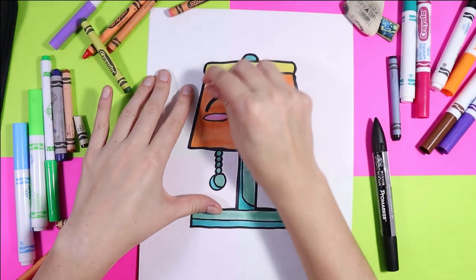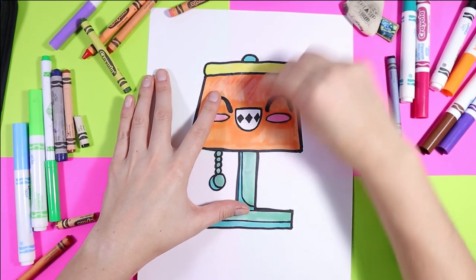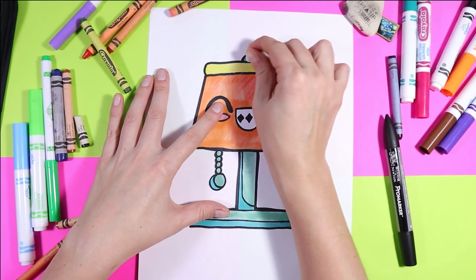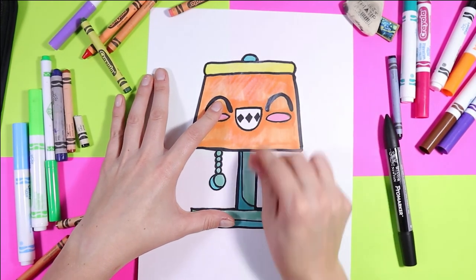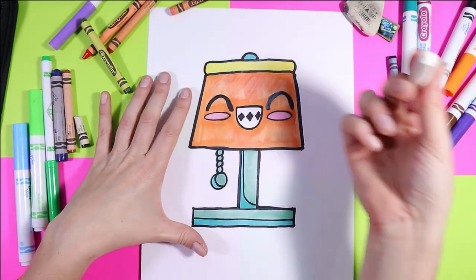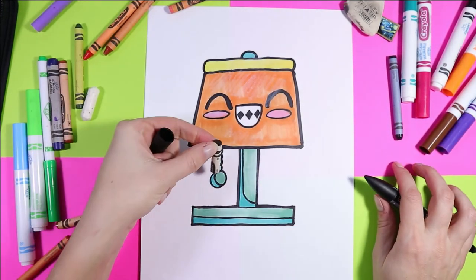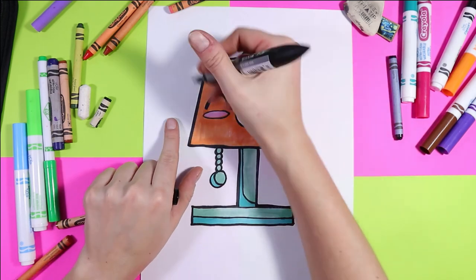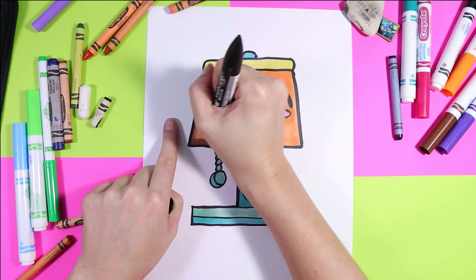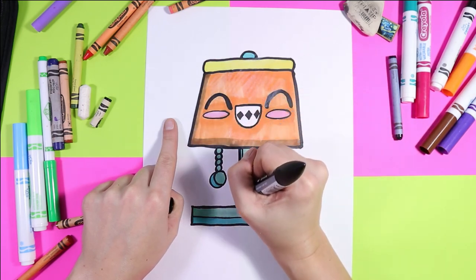You can use a white wax crayon for highlighting — anywhere that you want to have some highlights, use your white wax crayon and that's going to brighten it up a little bit. You could also use a white pencil crayon. Then you can use a black wax crayon for shadows, or you can use your gray felt marker — it's up to you. Add your shadows to finish up your lovely lamp.